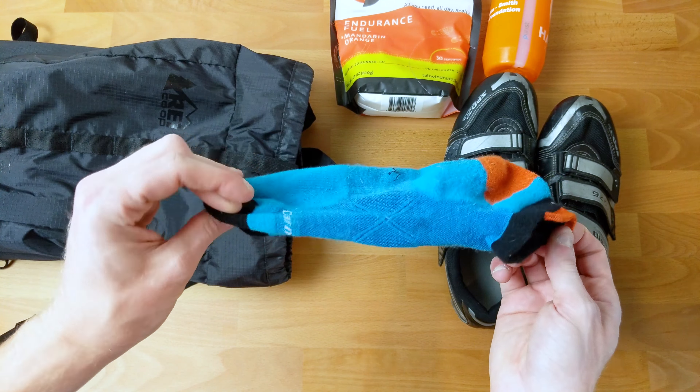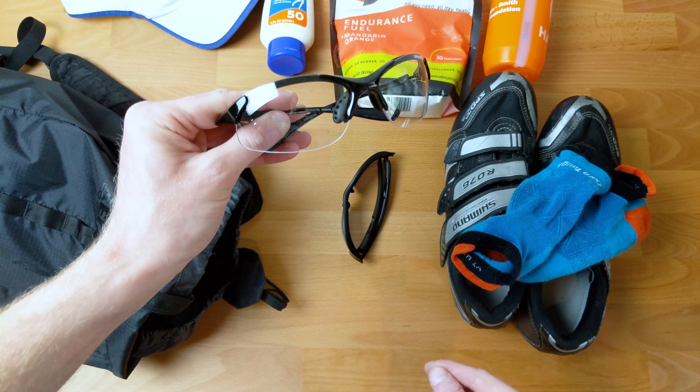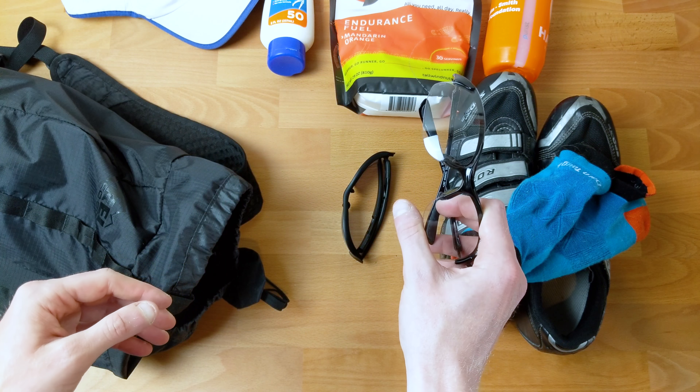Next up is sunscreen. Especially if you're crazy white and pale like I am, this is a non-option to leave at home. Next up we have some sort of hat — I'll always make sure to have a hat. Speaking of sun protection, two pairs of glasses: a dark one and a clear one. Have both options — you never know when the weather's going to turn. These are just carpenter safety glasses, probably only 10-15 bucks, and they're some of the best investments I've ever made in running and triathlon. They work nicely for dusk as well to keep the bugs out of your eyes.